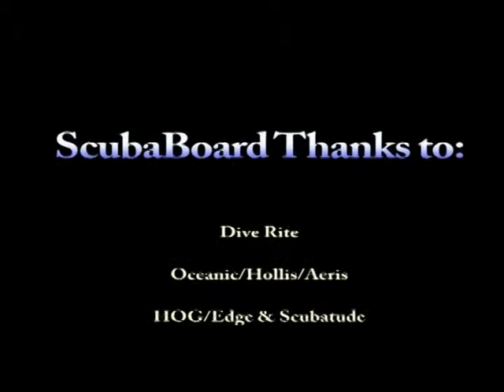Hey Scuba Board, here's Matt from X-Ray and Rick from VividPix. It's been a great time here at the Scuba Show here in Long Beach. Lots of people came yesterday. More people are going to be coming today, and hopefully they're going to be learning a lot about VividPix.